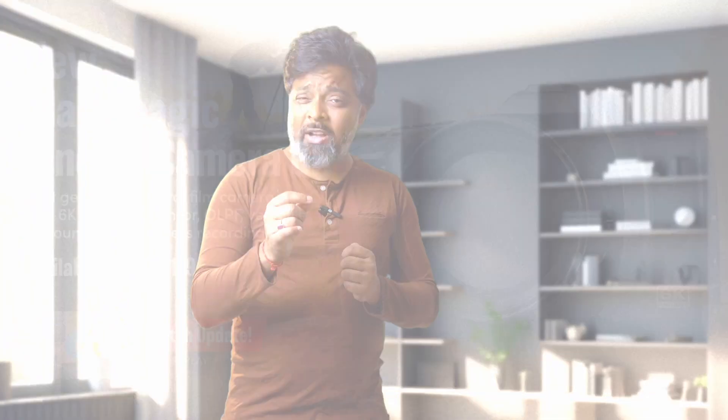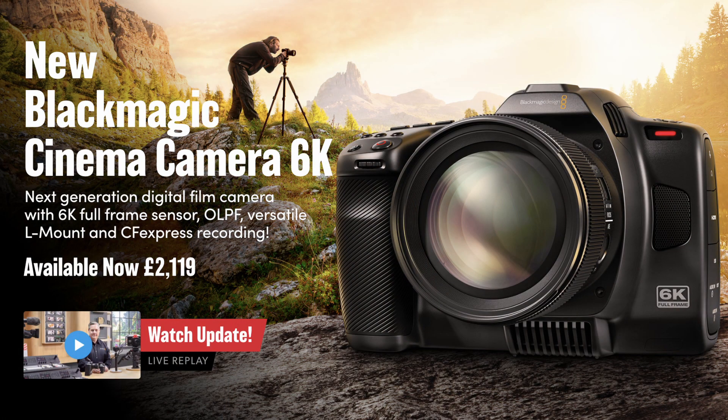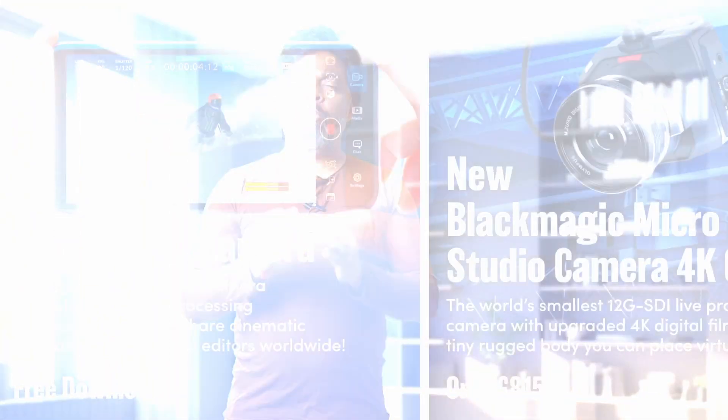The name of this app is Blackmagic Cam. And as the name suggests, it's been developed by the legendary Blackmagic Design company, who are famous for their cinema cameras. This app is completely free and loaded with a ton of serious filmmaking features.